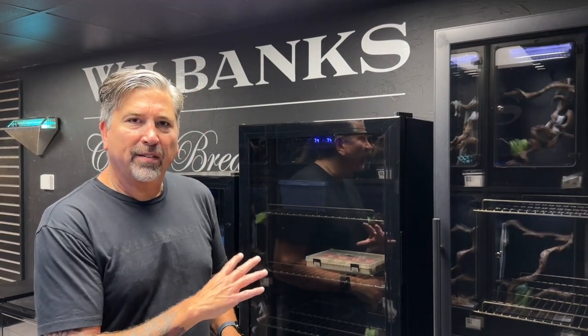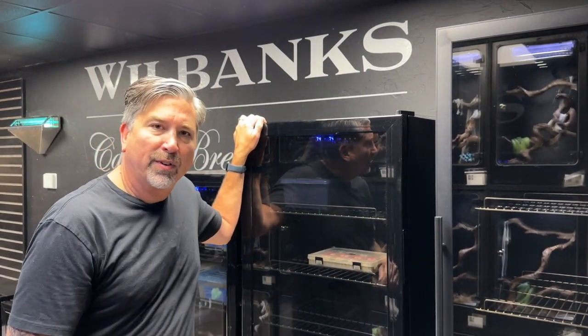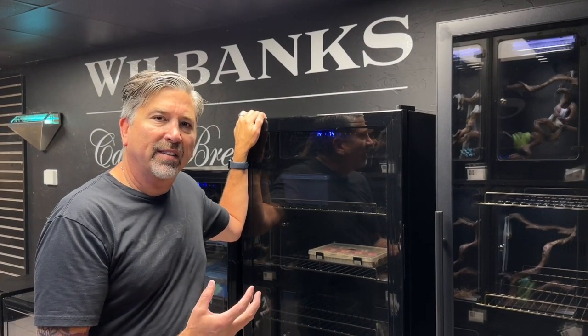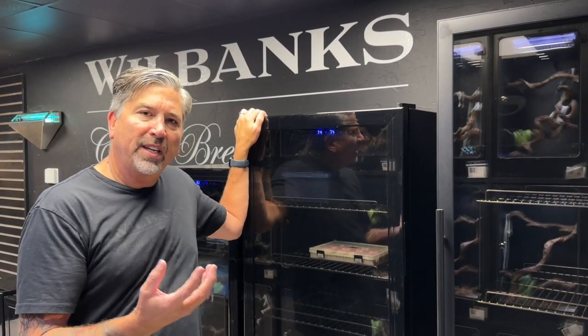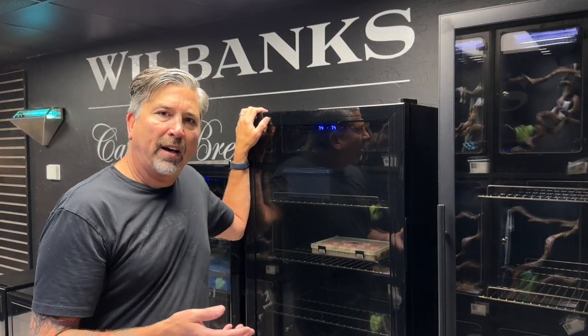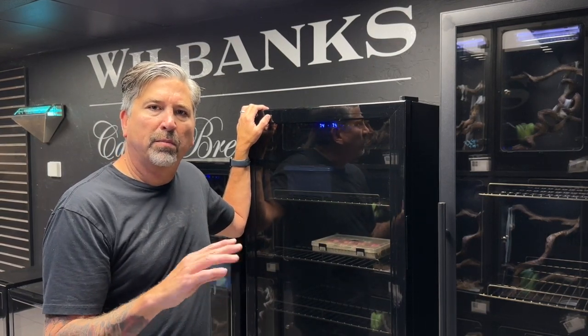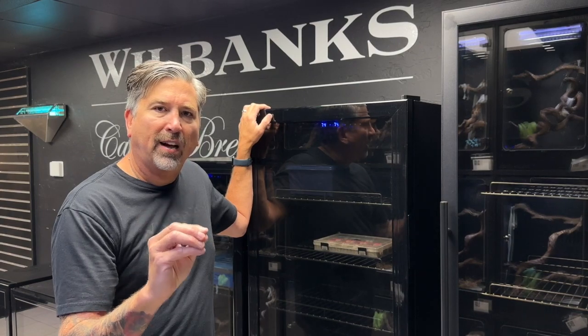So you've ordered a Wilbanks homeostatic incubator. You're joining professional breeders and hobbyists around the world who have chosen Wilbanks for their incubation, because this is the most state-of-the-art incubator that's ever been produced. These are manufactured in China, they're built on a commercial refrigerator base, so they're very well insulated, but they work a little differently than other incubators on the market. I wanted to tell you a little bit about how they work, and then at the end I'm going to show you how to calibrate it — which is super simple, but it's a good thing to do just to get everything dialed in perfect.